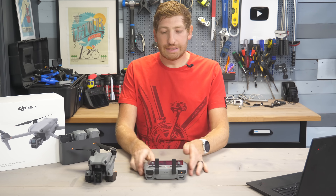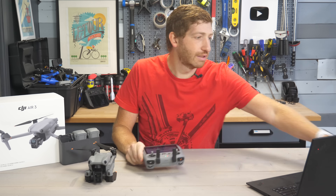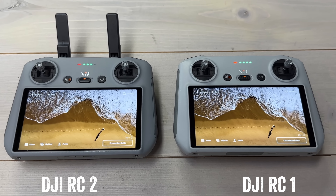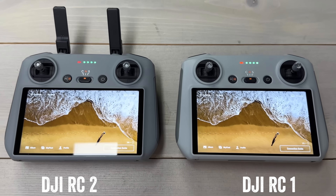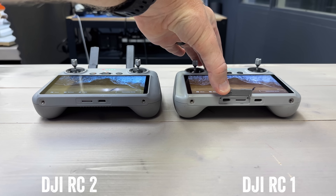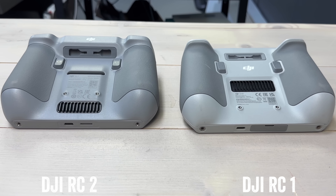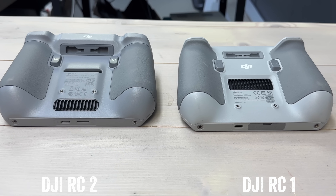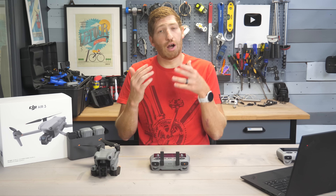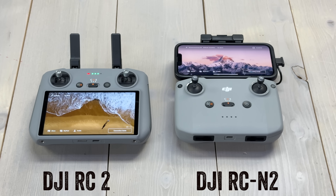Next is the new RC — technically two new RCs. There's the DJI RC 2, basically the successor to the DJI RC. The most obvious change is the antennas that flip up and store when not in use, which increases the range. They removed one USB-C port that was never used anyway. Micro SD card is still there. On the back, they changed the vent location and the screw positions, so if you had a mount using those top screws, it's not compatible anymore — the bottom screws are the same, however.